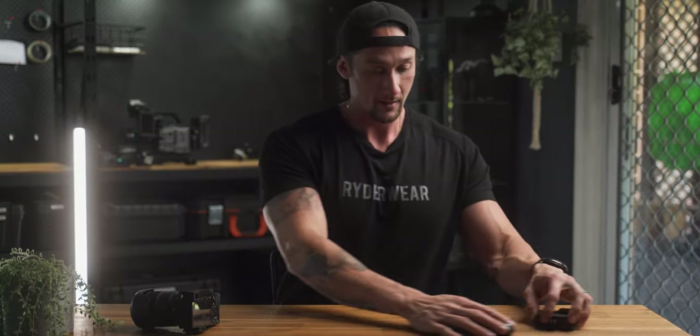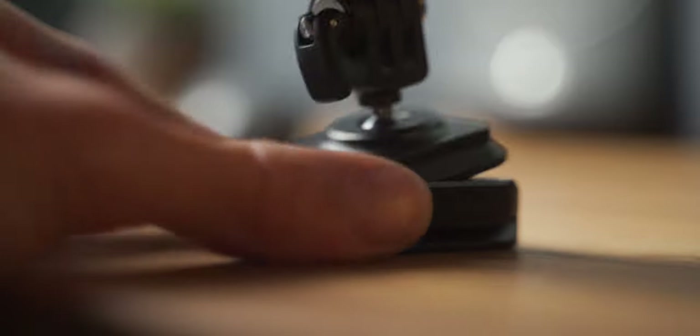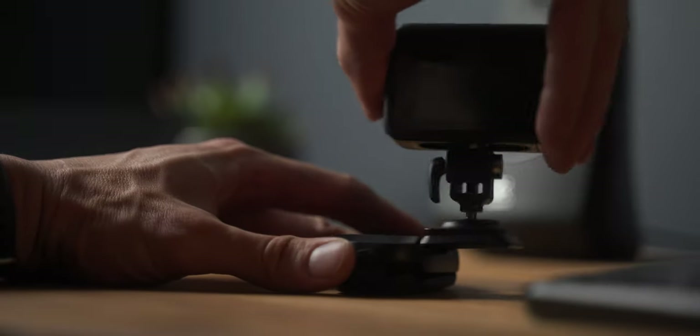It's a bit of a mess on the table, but this is what we're going to be talking about today — the PGY Tech quick release snap lock system. Really good design, and I'm going to talk about why you'll find these actually really useful, especially for photographers and even videographers.